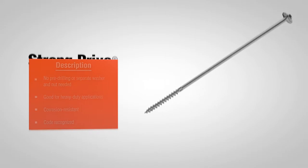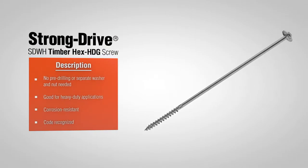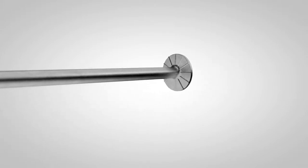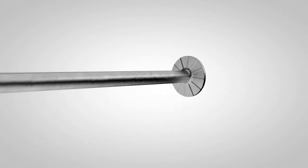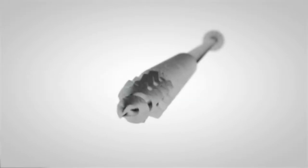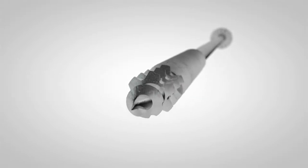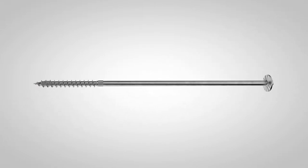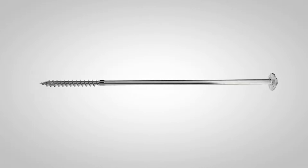The Strong Drive line of structural screws now includes a .276 inch diameter hot dip galvanized screw suitable for heavy-duty marine and coastal applications. The SDWH TimberHex HDG screw has an oversized integral washer with nibs to aid in embedment and a patented sawtooth point thread that reduces torque, making for fast installations. Its ASTM A153 Class C hot dip galvanized coating makes it the perfect fastener to withstand the elements.